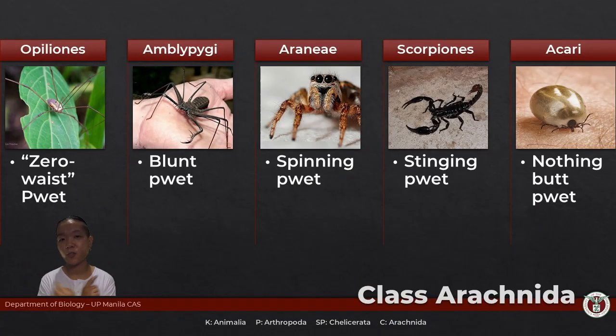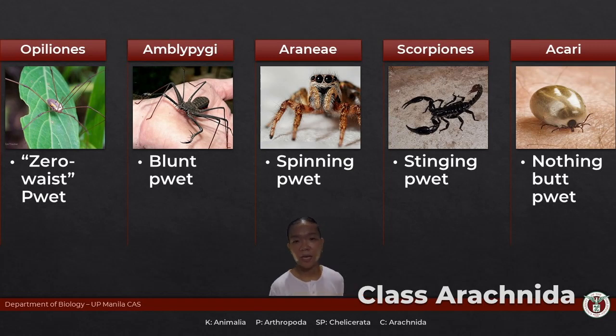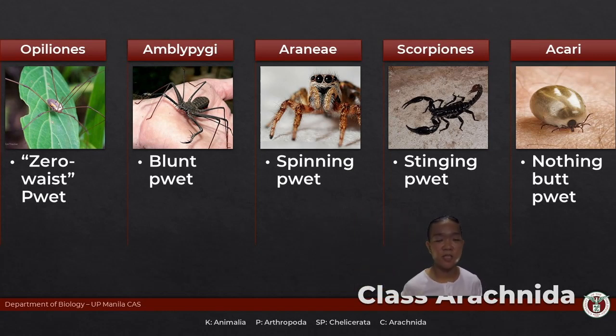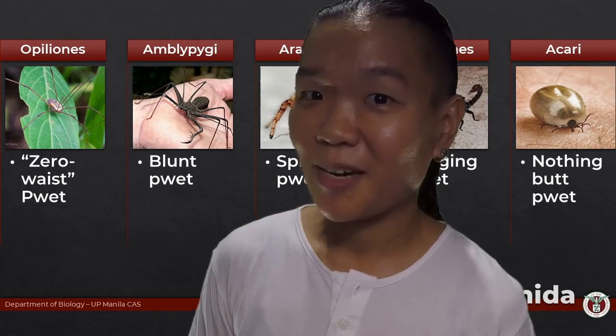To help remember these arachnids: Opiliones have long legs but no constriction between cephalothorax and abdomen. Amblypygii — blunt rump — so a blunt rear end. Araneae are your spiders with spinnerets for web-spinning. Scorpions have that venomous stinger at the end. Acari — mites and ticks — where you cannot distinguish cephalothorax from abdomen at all.